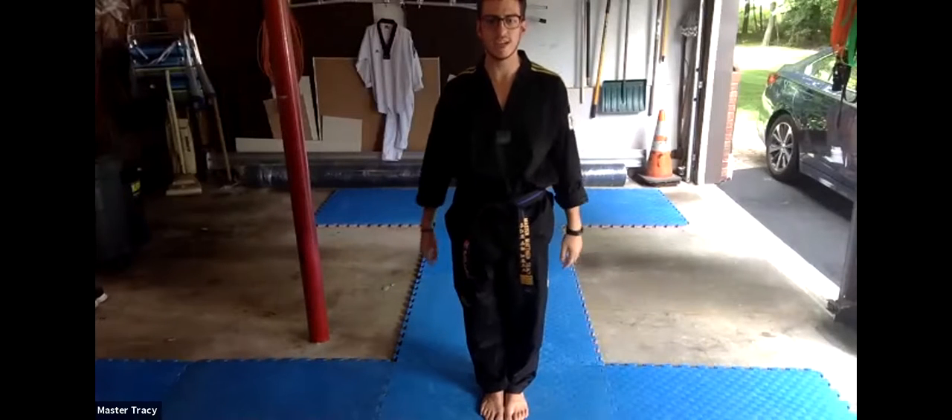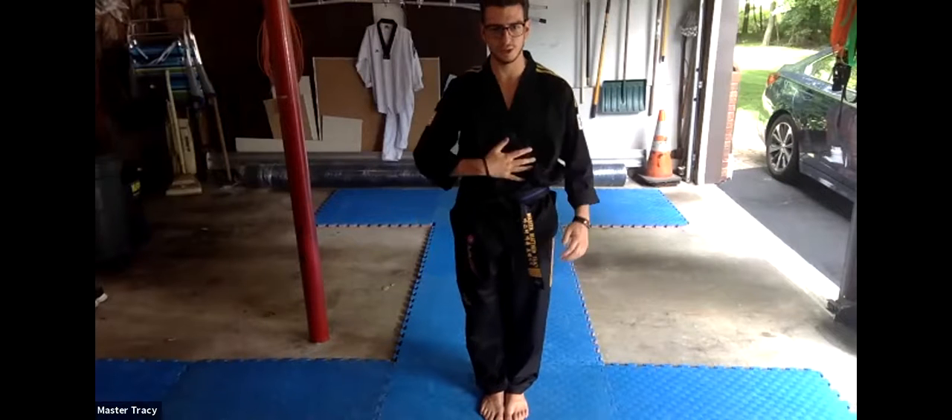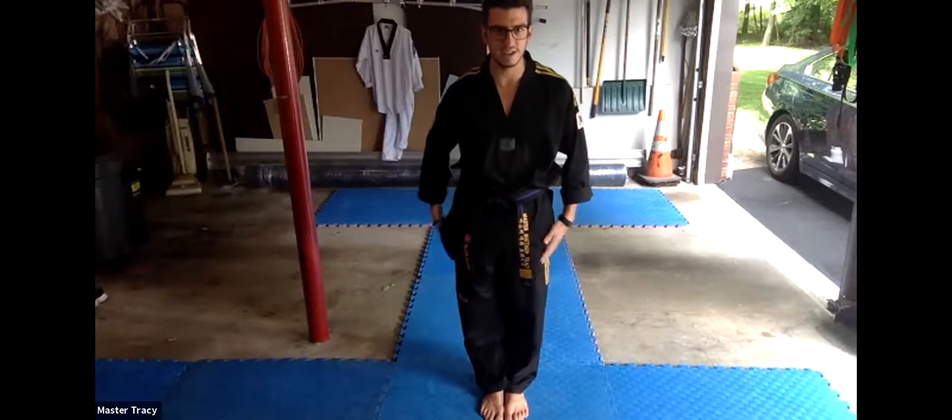Okay, we're going to go 10 jumping jacks, 10 jack squats, and then a 30-second plank to get those strong abs. Ready? And go.